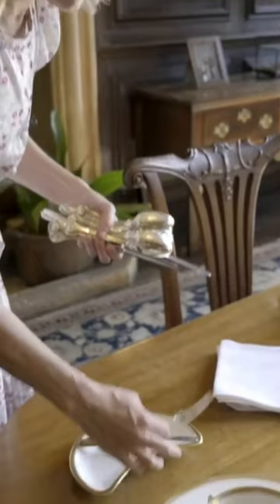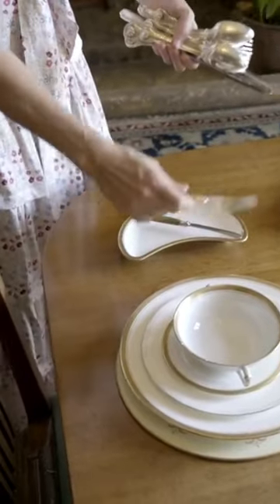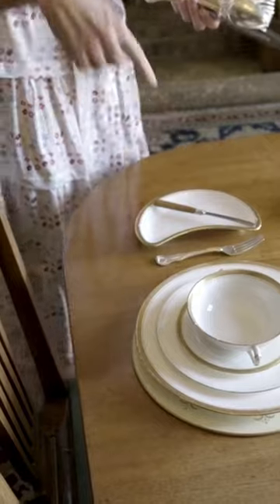So salad, bread and butter, the cutlery — or we would say silverware in America — but actually this is silverware because they're using silver. So here's the small fork, and that's going to be for my starter.